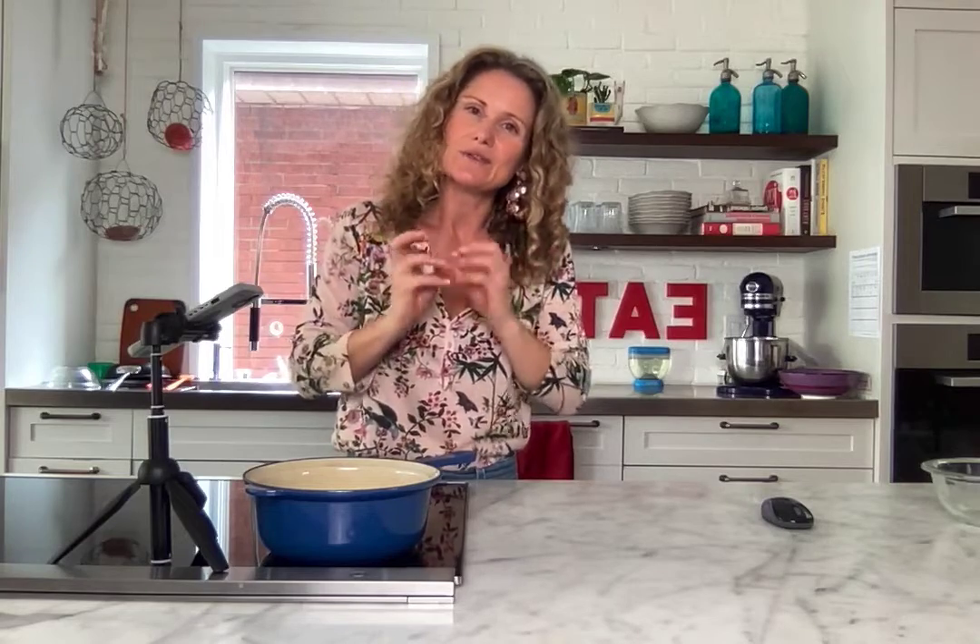Watch your garlic — you want it to become golden. Right when it's turning golden from pale to golden, turn the heat off and let the residual heat cool it, which will continue to cook it. It'll be beautiful.